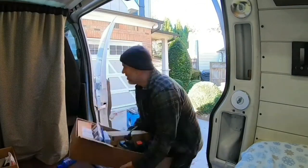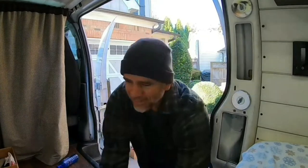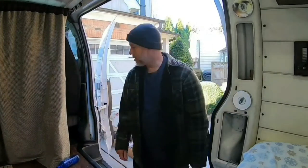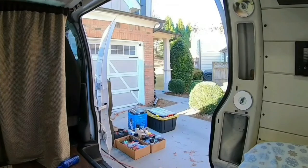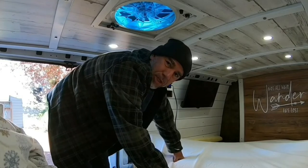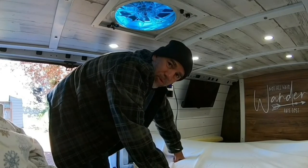Back to work. I'm going to cut the bed just a little bit more. After we put the sheet and cover on it, it's going to be a little too snug. I've got to give it a little bit more room.